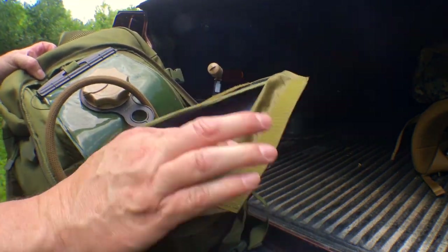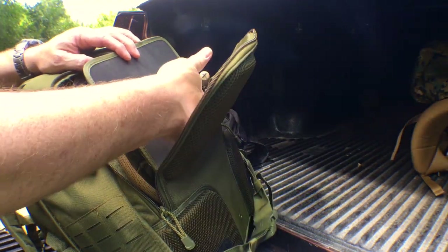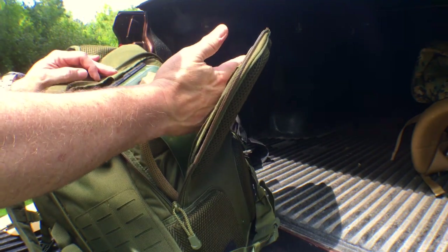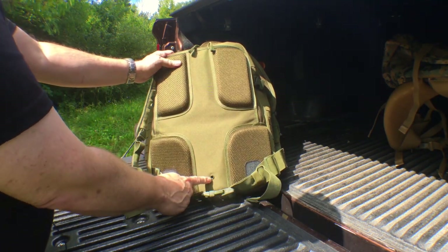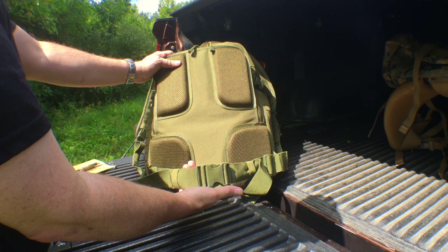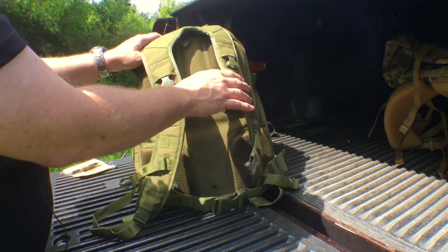It also has a frame sheet, which definitely helps with rigidity and support. It's not the most rigid frame sheet I've seen, and I think you could use an aluminum stay to help with support, but for $54 I can't complain. I could certainly upgrade that with a different frame sheet or make one and put an aluminum stay in. There's nice padding on the back, a drain hole for your hydration bladder, and a detachable waist belt for stability — not really for support, more for stability. It has a Y-shaped harness, so it doesn't have load lifters like the larger backpack does, but it's still a very comfortable ride.